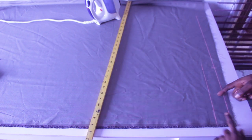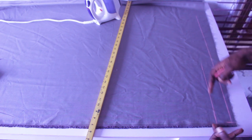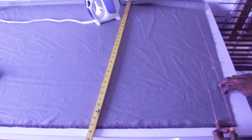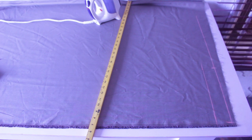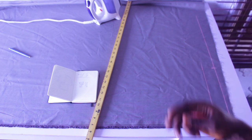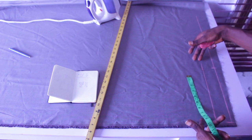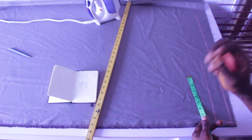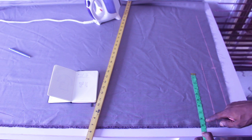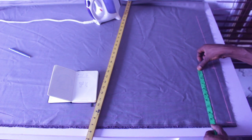We have our three-inch allowance for the elastic and rope. Taking all measurements from this side — I'm going to divide my waist of 30 inches by four, which gives me 7.5. For the elastic waist, I add an extra two inches, so 7.5 plus 2 gives me a total of 9.5 inches. I'll measure my 9.5 inches here.